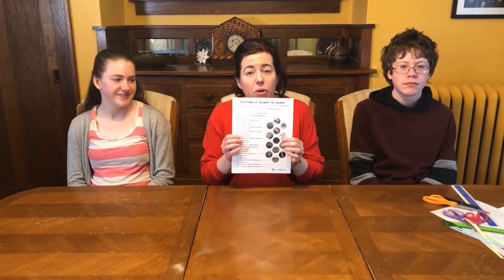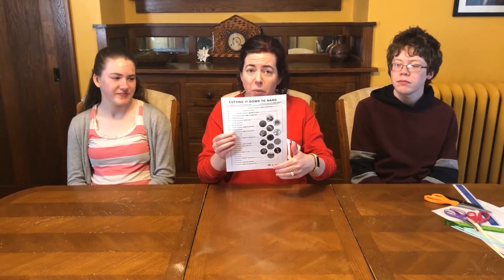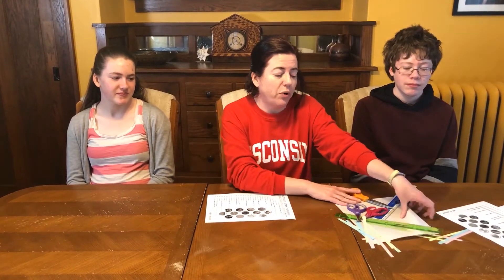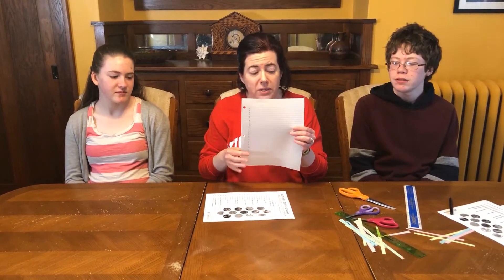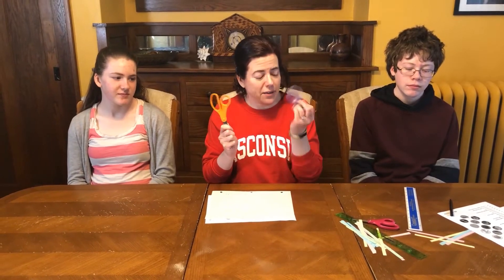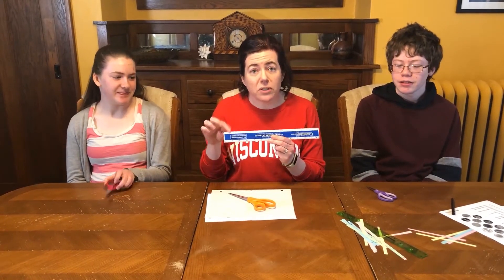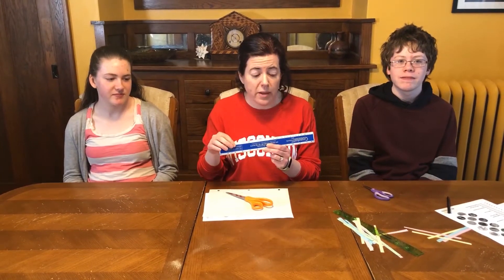What you're going to need is either the worksheet that you can print out from the PDF — and although the worksheet is in color, my printer is black and white. Or, if you don't have access to a printer, you can take a piece of notebook paper and just number it 0 through 27. You're also going to need some scissors, or for the kids, safety scissors. A ruler that has the metric system — in science and engineering, we always work in the metric system, so you want centimeters on your ruler.